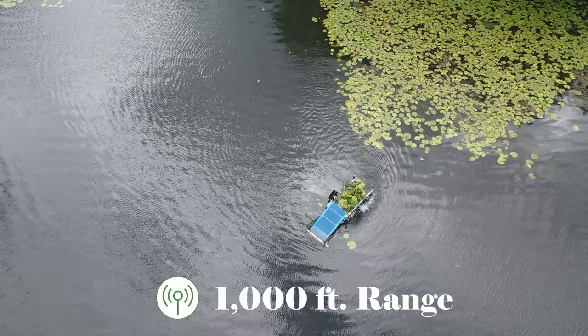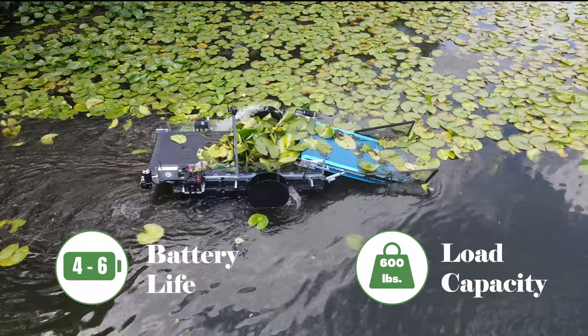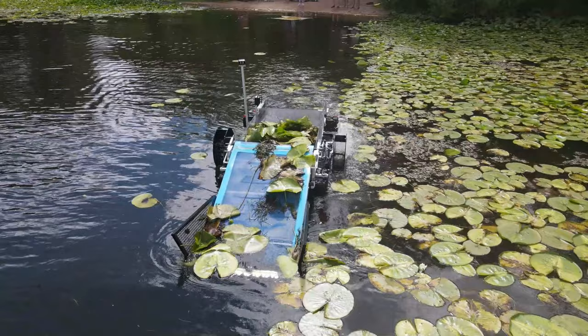The Waterbug can operate four to six hours on a single charge and boasts a 600-pound storage bunk capacity for efficient harvesting and skimming. In addition, the Waterbug can operate in as little as four inches of water, making it ideal for operating around docks, lifts, and shallow lakefronts or ponds. The optional three-foot-wide sickle cutter adjusts down to a depth of 24 inches and works great for cutting and collecting lily pads or other submerged vegetation.